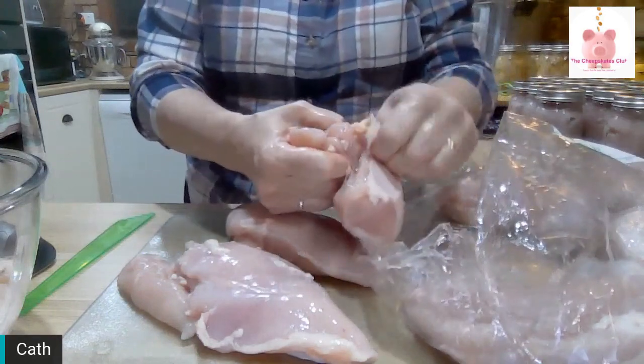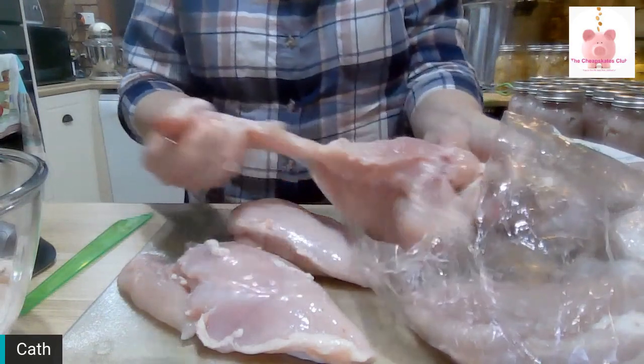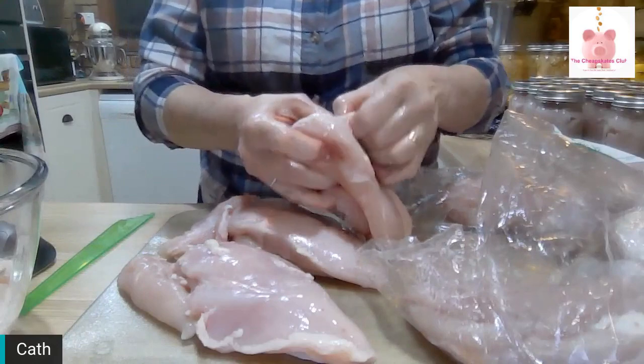Don't throw away good meat, folks. I don't worry too much about the little bits of fat.